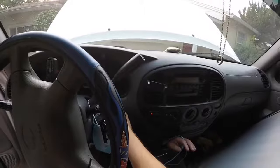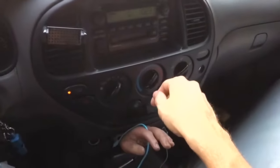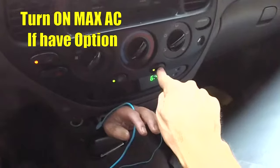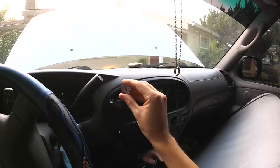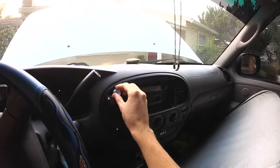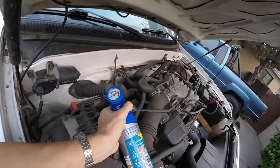We're gonna come inside the car, start it up, turn our fan on full blast on the coldest setting with the air conditioner on. Then you're gonna want to get one of these little button thermometers — put it in the center vent and get a reading. The air is not even blowing cold, so we're just gonna start adding a little bit at a time.